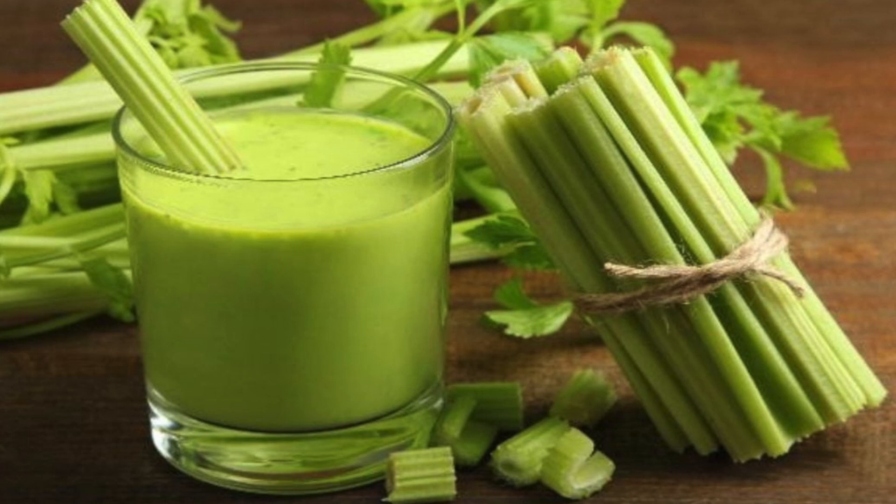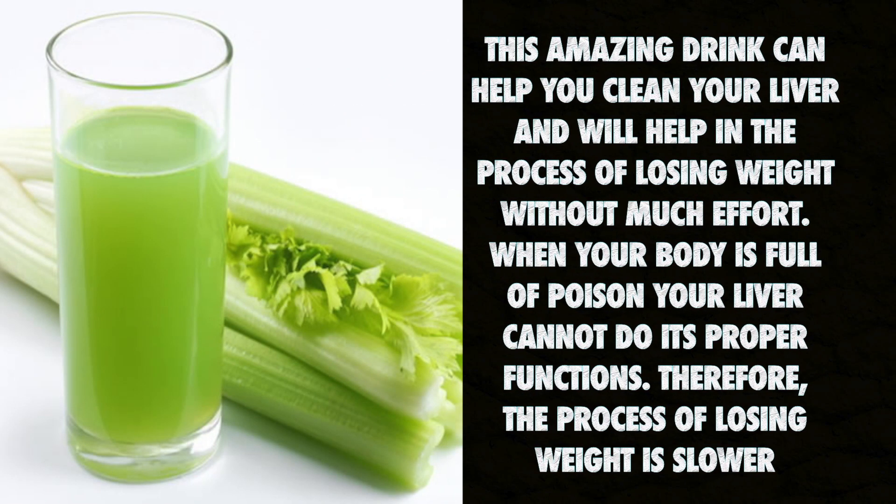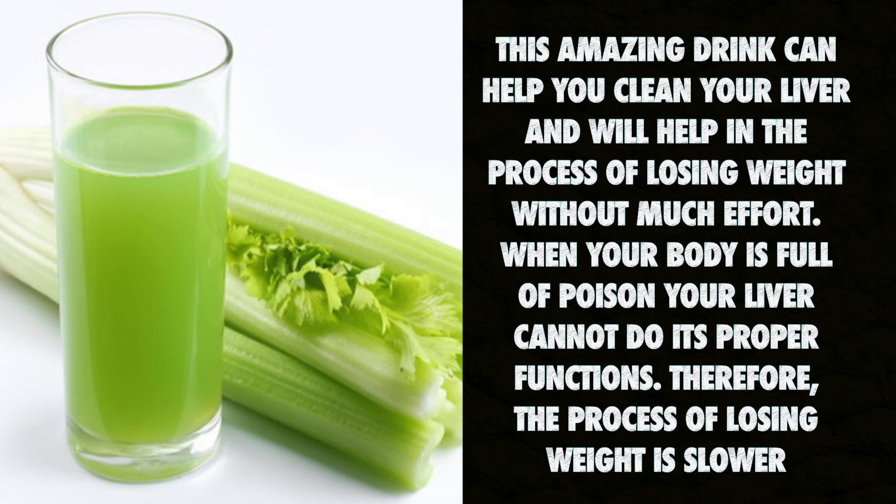A powerful drink that cleanses your liver and helps you lose weight in 72 hours. This amazing drink can help you clean your liver and will help in the process of losing weight without much effort.